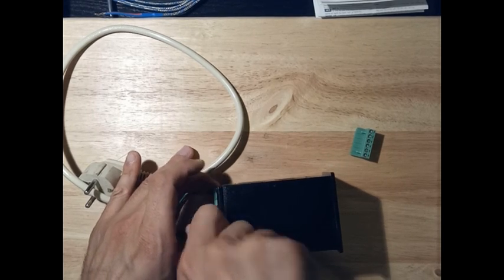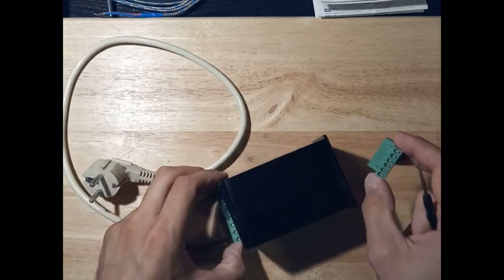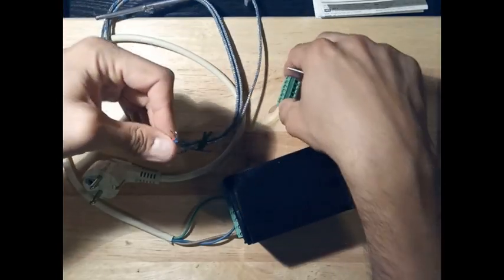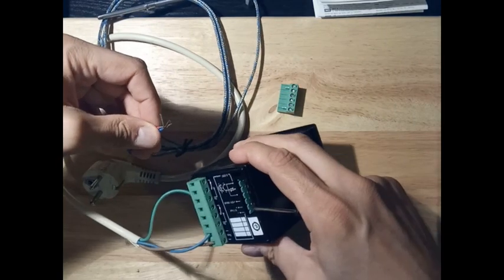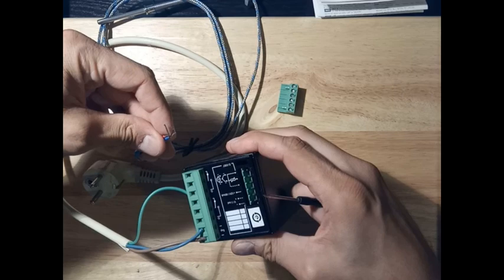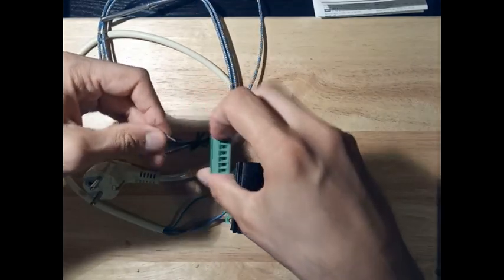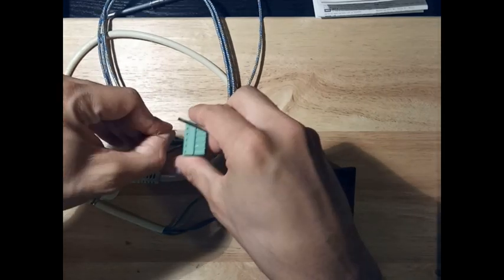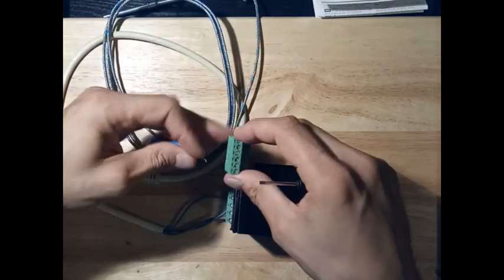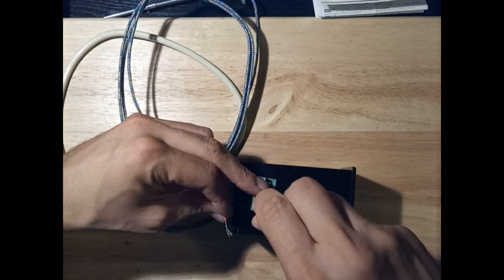Here is the power supply connection, there the relay outputs, and here is the sensor input. We have a normal J-type sensor. The negative is at the bottom, so this is the negative terminal — connect it like this. Be careful, though nothing much happens if you do it wrongly, just avoid it.